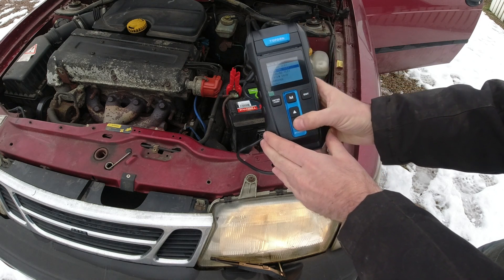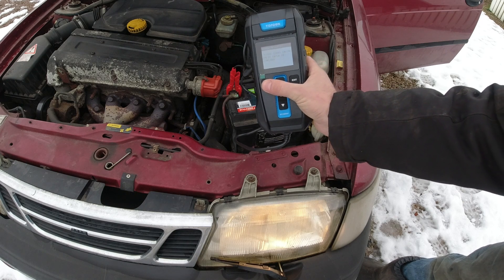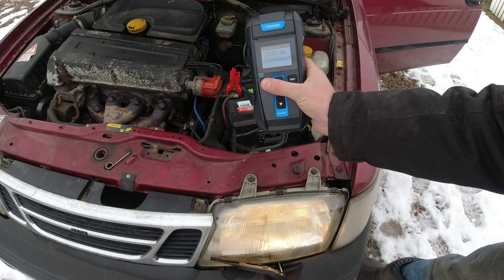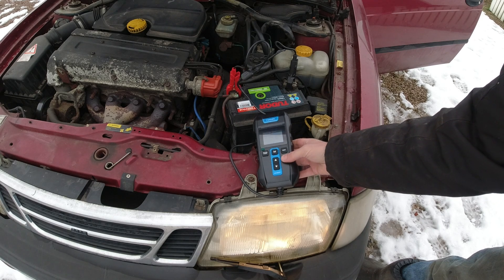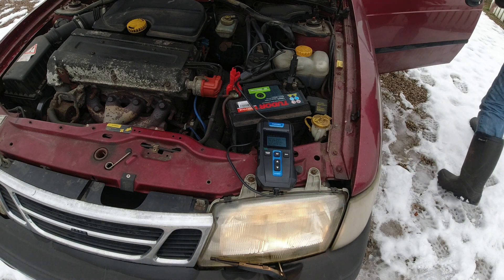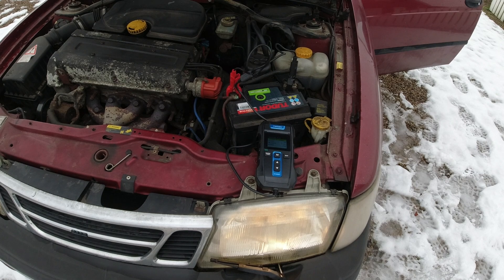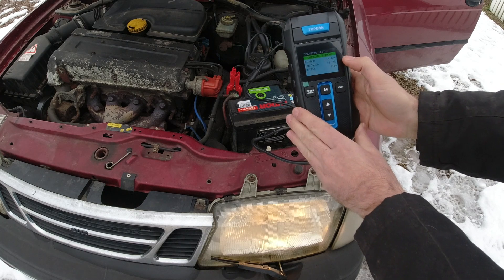Let's do the charging test. Please start engine — well, the engine is already running. It's putting a load on the charging system. Hear that? I hear the alternator just load up the engine. That's really cool. Increase engine speed to 2,000 RPM. Keep it there for 5 seconds. Press enter to continue. Charging is normal. Cool.